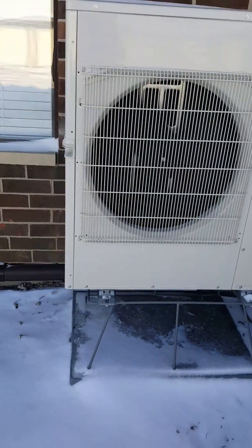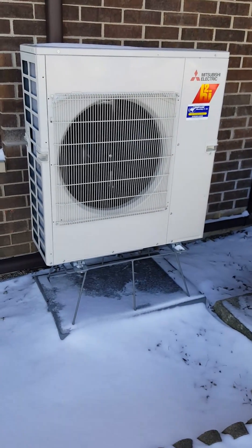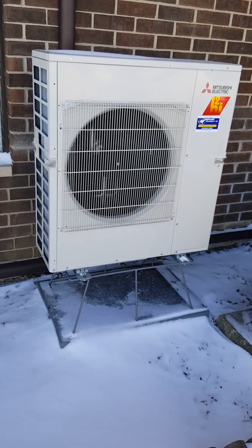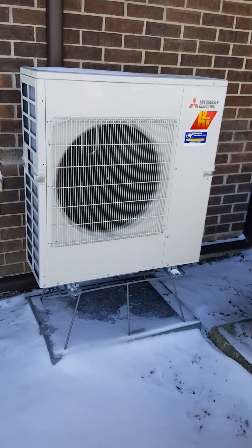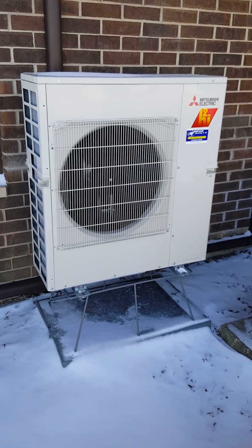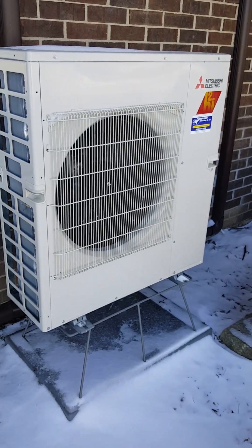We do have it on a stand for snow, as you can see we do get some of that. Right now it's five to six degrees outside. This is about as loud as they get — this is when it's cold outside. They do run at a little bit higher rate than when you're in air conditioning mode, but this is about all you're going to hear out of them, and they pump out a crazy amount of heat.